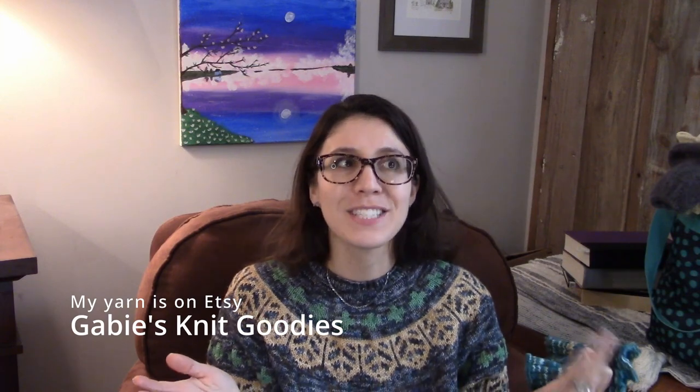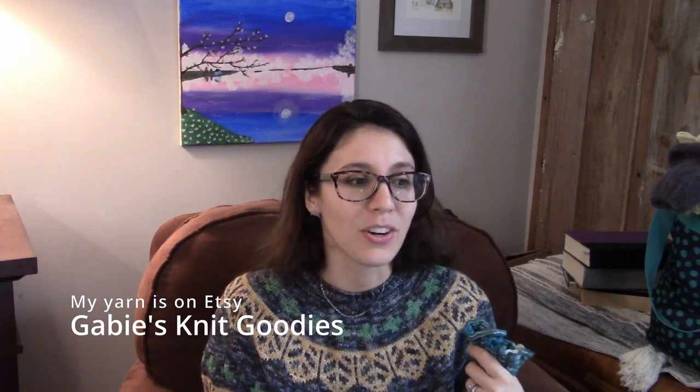I'll start with these that my daughter was wearing earlier. Before I start — Gaby's Knit Goodies. You can find me on Etsy where my hand-dyed yarn is, as well as on Instagram at Gaby's Knit Goodies. And my yarn has its own little Instagram handle where I put pictures and reels of me dyeing yarn or sending yarn — that's GKG Yarn on Instagram.